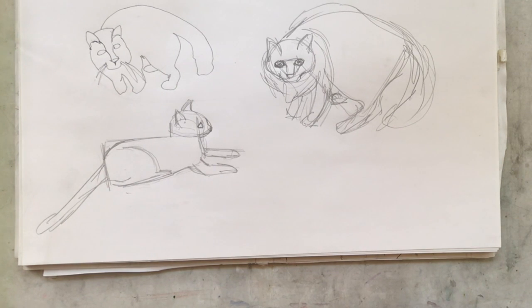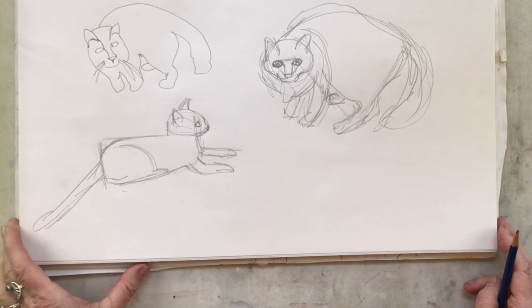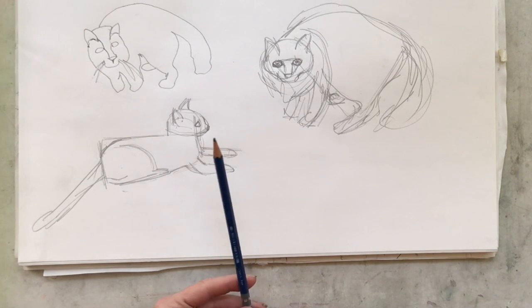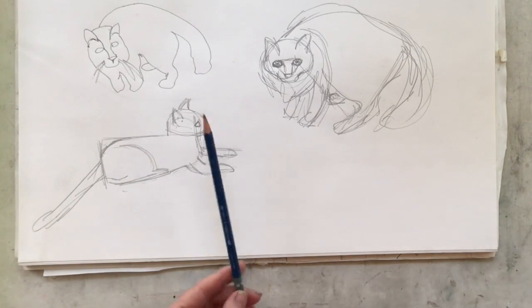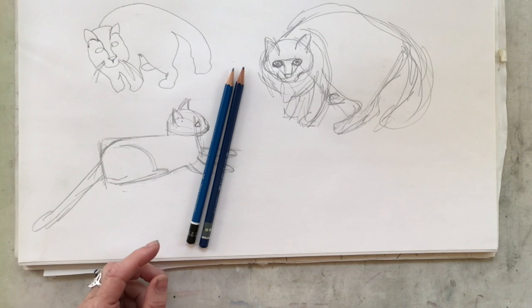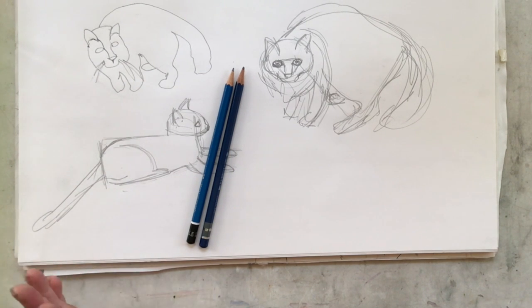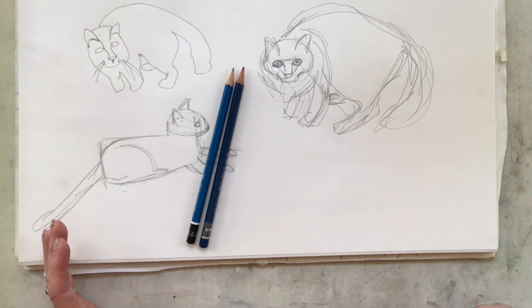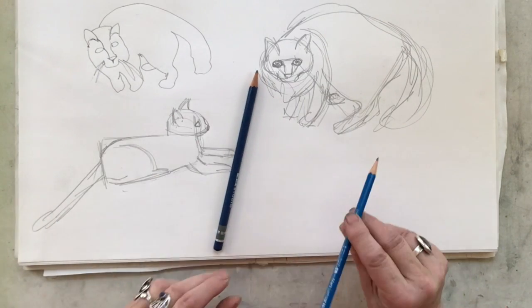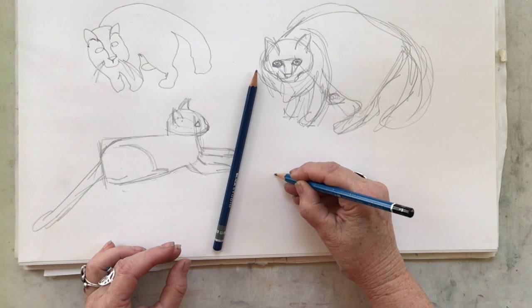One thing I always get questions about from my students is the materials list. I asked you to get a selection of pencils in different hardnesses, and I never use an H for my drawing. Those are really good for drafting or where you need really fine lines, but for everything we're doing we want a little bit fatter line, so an HB is the hardest pencil that I ask you to get.